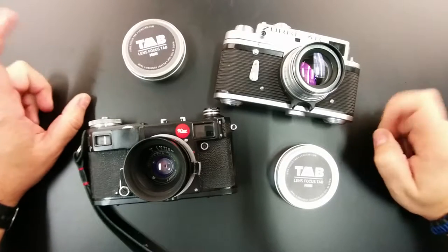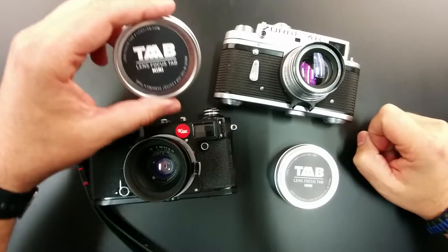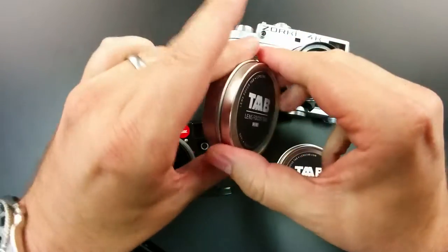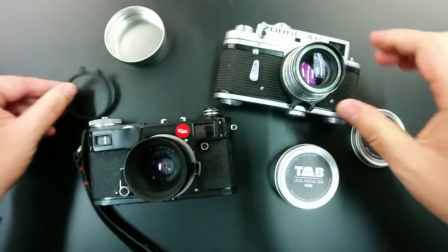Hey guys, Metro Photographer here. I've got a quick little tabletop review for you. I'm going to be showing you today the lens tabs — focusing tabs. These are little rubber bands you put around your lens to help you focus. I'm going to put one on the camera in a second.